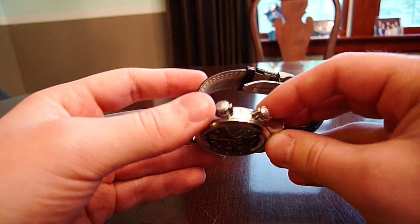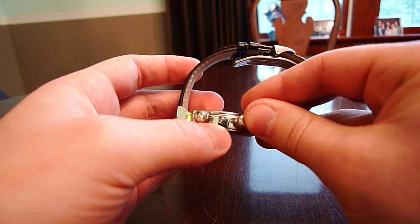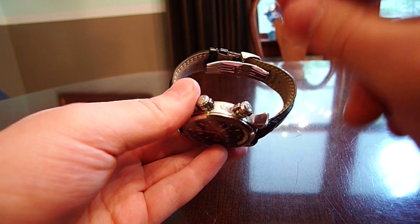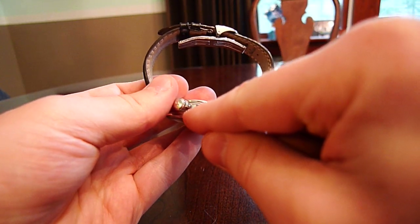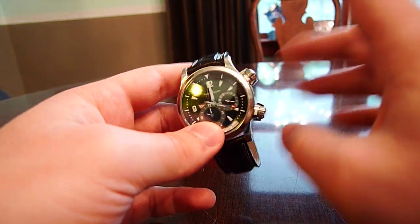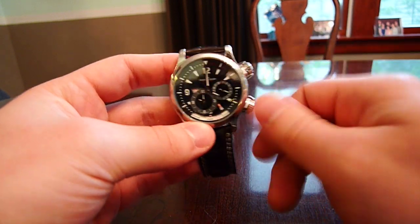To set this watch — because it's quite complex with two dials — there's also a little pusher you need to press in using a toothpick or small tool to set part of the watch. I'm not sure exactly how to set it, but I don't think it's too hard; it's just more involved than simply turning a crown on a regular watch.